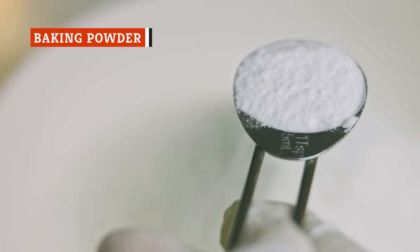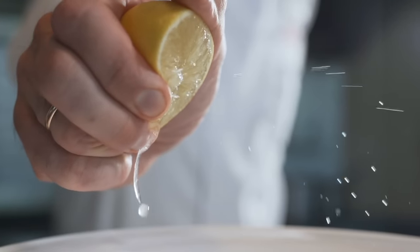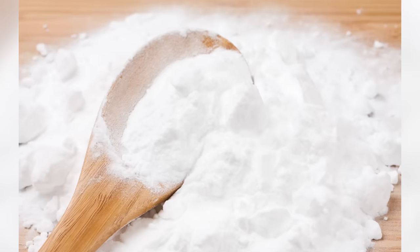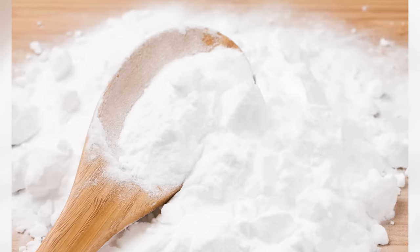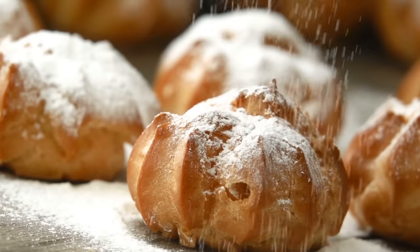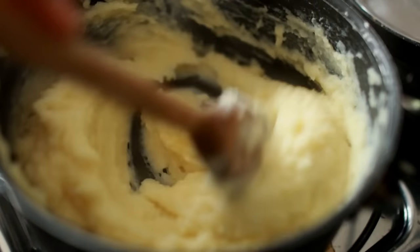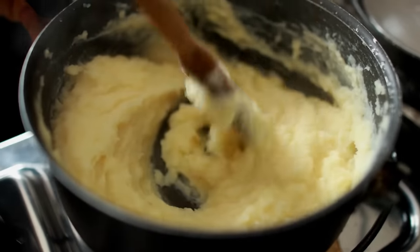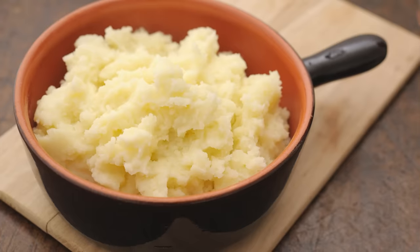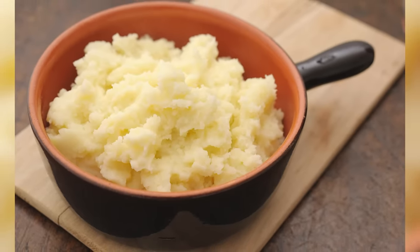Like baking soda, baking powder acts as a raising agent. Baking powder is baking soda and an acidic ingredient already mixed together, meaning it's ready to be used in your mashed potatoes. While adding your milk, butter, and any other ingredients, simply add a pinch of baking powder. The result will be a dish of perfectly fluffy mashed potatoes.